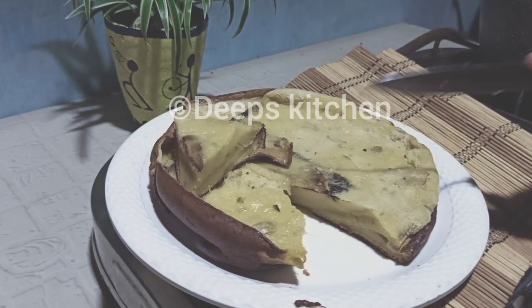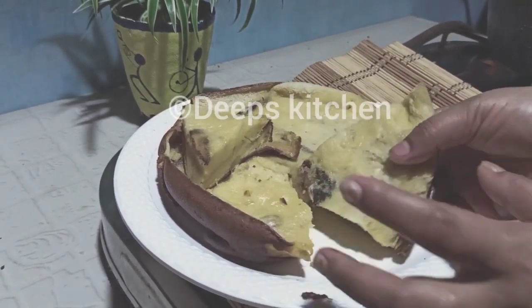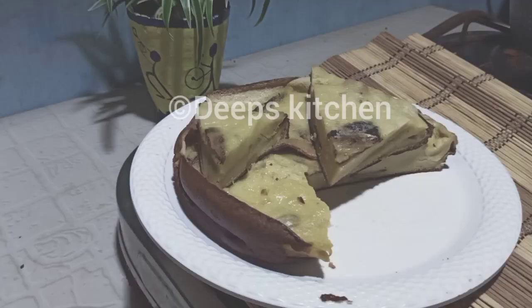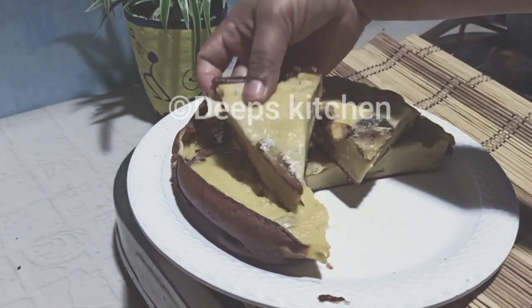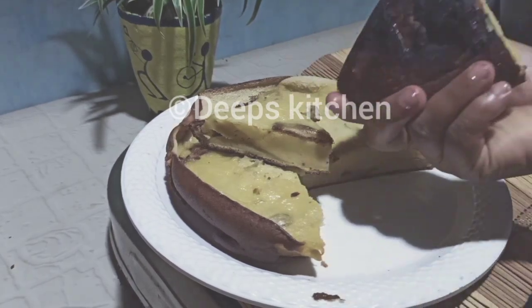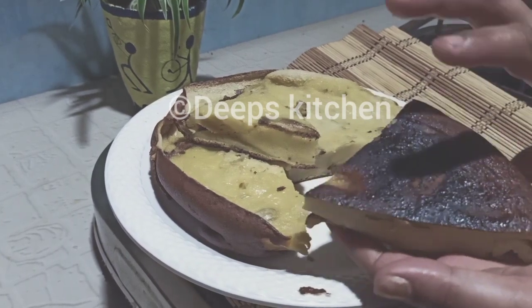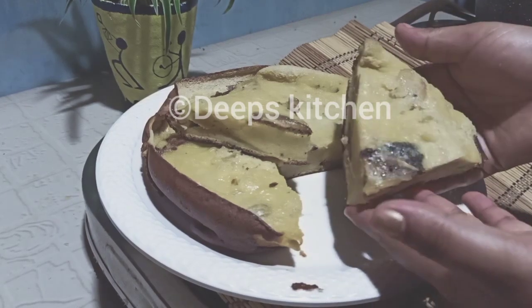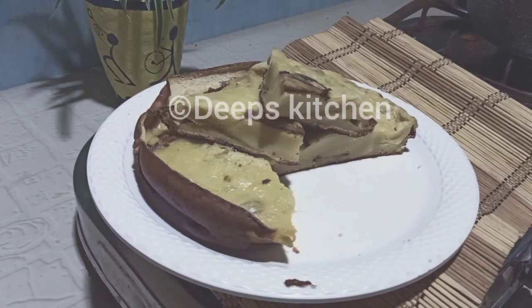Now the recipe is done. This recipe is made in Deep Kitchen. If you like it, please subscribe to the channel. Thanks for watching Deep Kitchen.